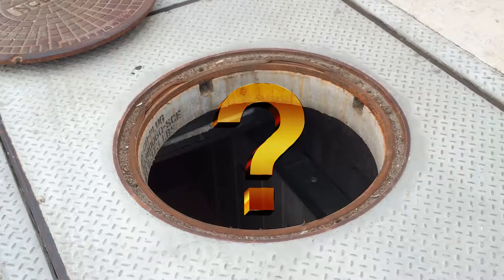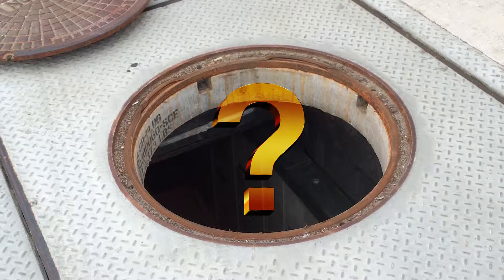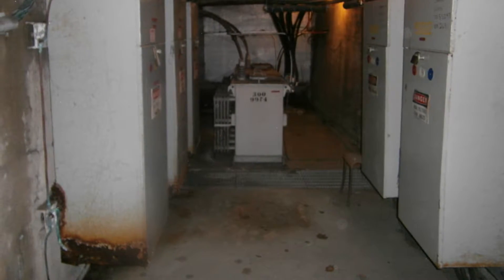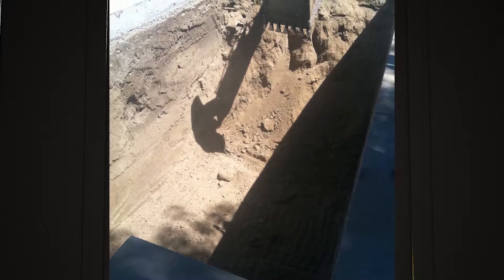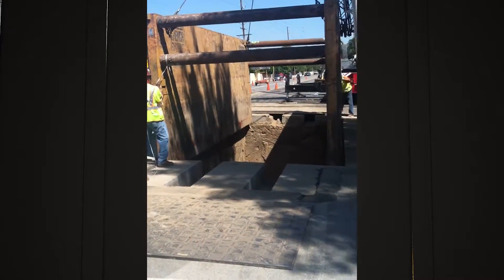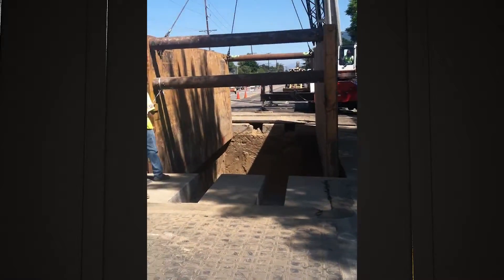What are your plans for replacing your next underground vault when time and the elements begin to impact its structural integrity? Traditional methods of excavating a decaying concrete vault involve months of planning and permitting, followed by a minimum of three to four weeks of work.